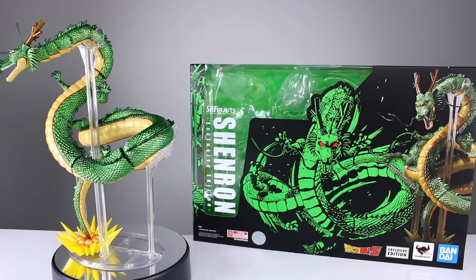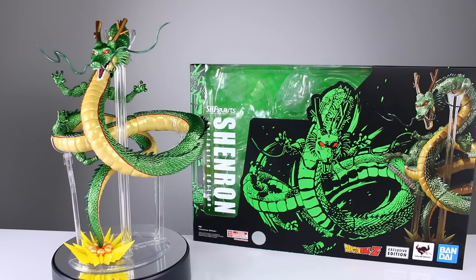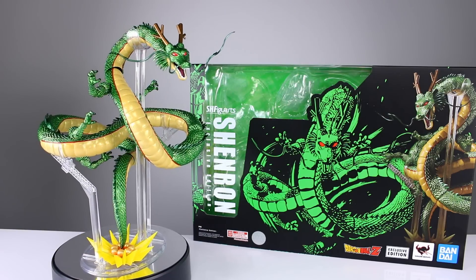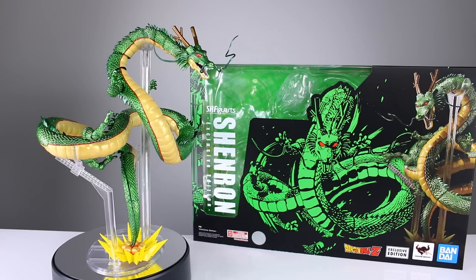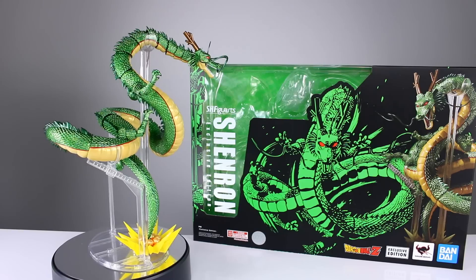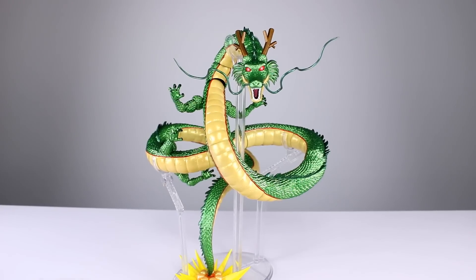This is the exact same release as before - it is just a repaint with a new color scheme. Those of you that hated the figure before might hate it just as much now. Those of you that loved it before might love this one and like the paint job more or less. I'm going to show you everything you need to know so you can decide if you want to get it, get both, or whatever. Let's go ahead and get it off the stand for a closer look.